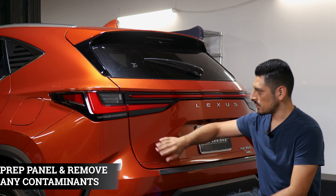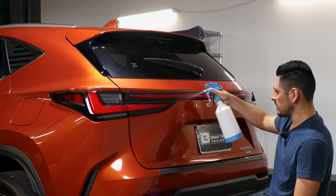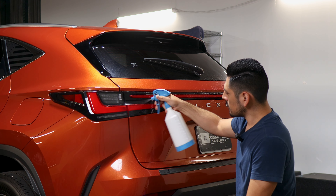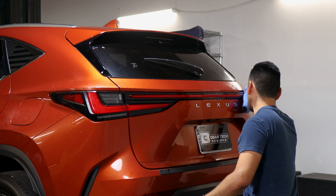Before starting with the installation we need to make sure we prep the tail lights. To prep them, all you need to do is apply your slip solution onto the lenses. Then with a clean microfiber towel, start removing any contaminants that the tail light may have.